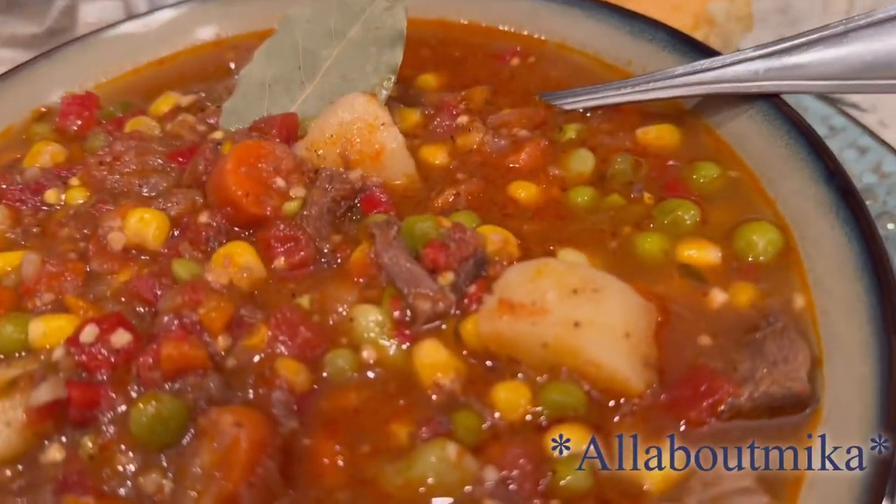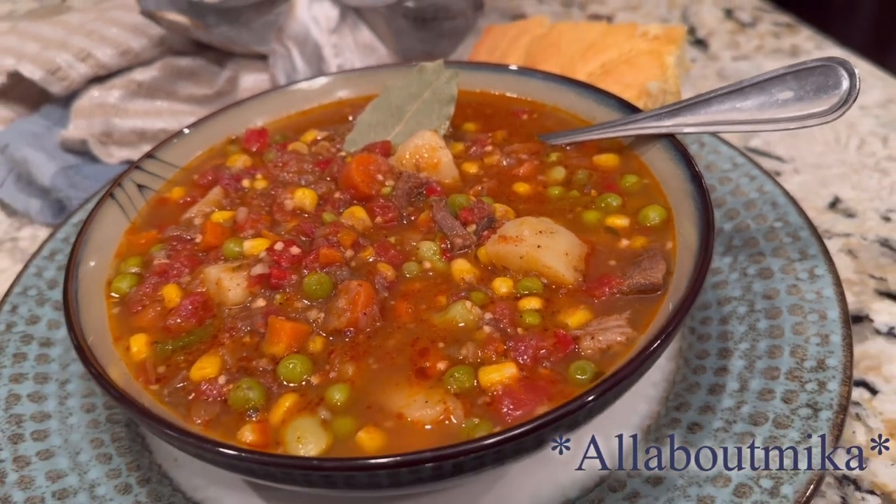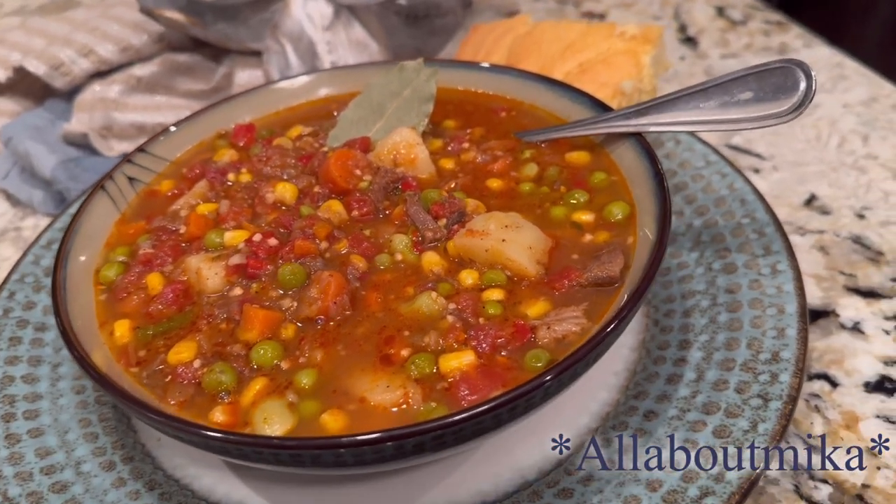As y'all can see, I added them white potatoes anyway — I realized I wasn't making the soup just for myself, so I went on and added it. Don't it look good?